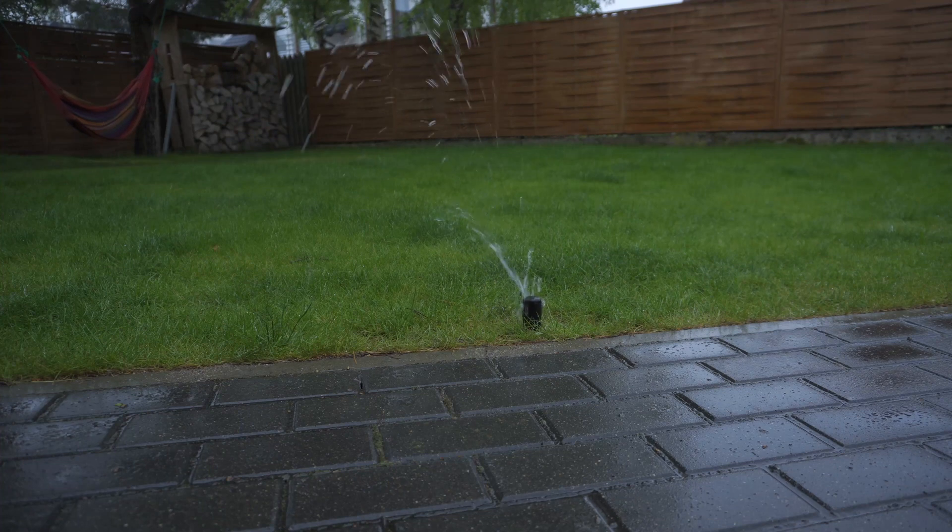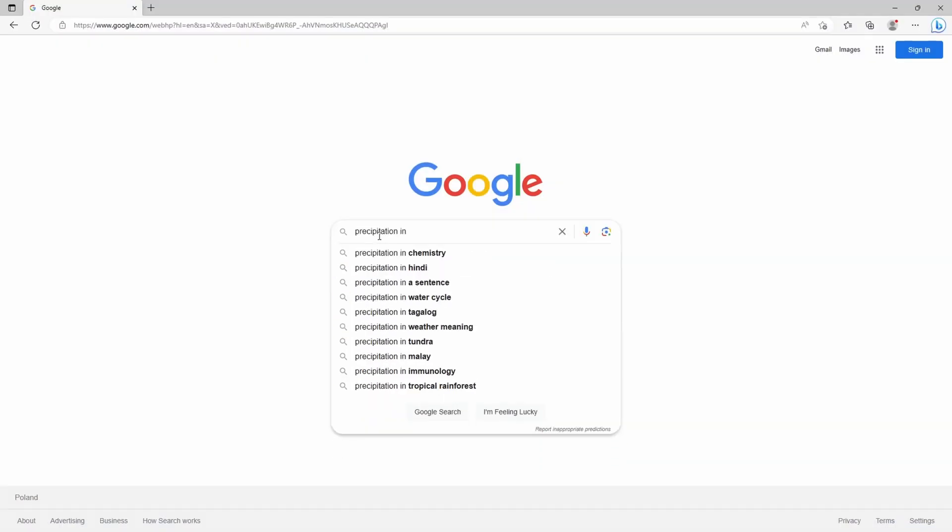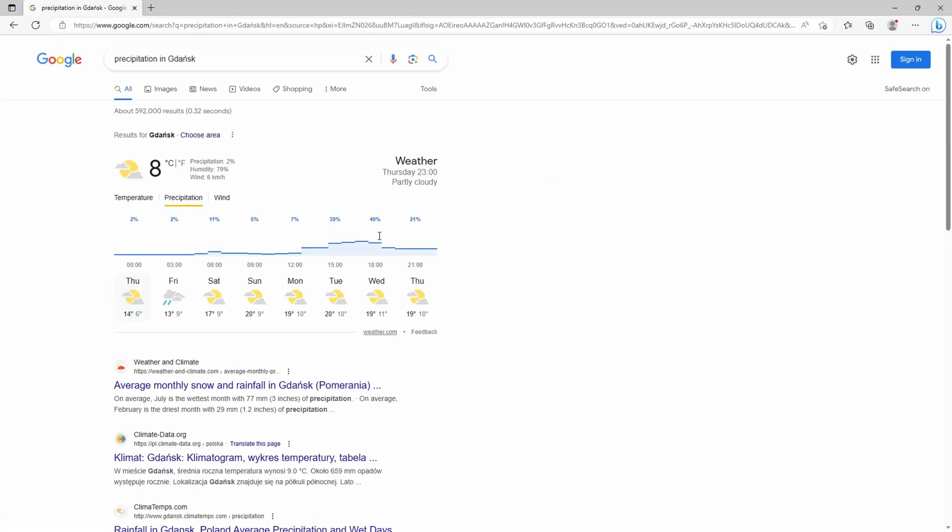It works really well with one small caveat. The sprinklers will turn on at a specific time, even if it's raining at that very moment — which, let's be honest, it's quite dumb. I tried to get information about current rainfall online, but it was hit or miss. I'd say it worked about 50% of the time, which is about as good as guessing. And that's where my own local, independent rain gauge comes in.